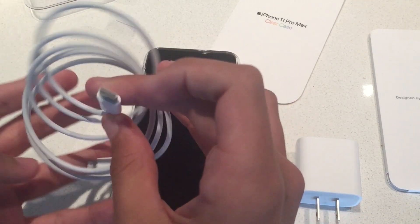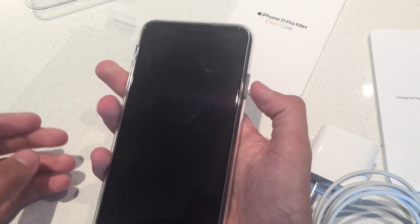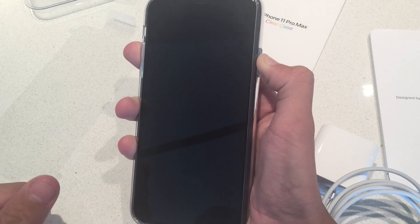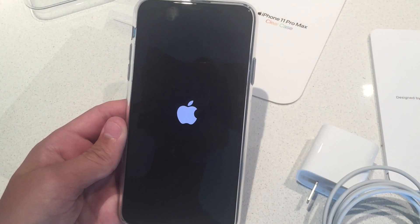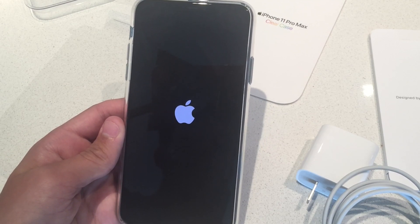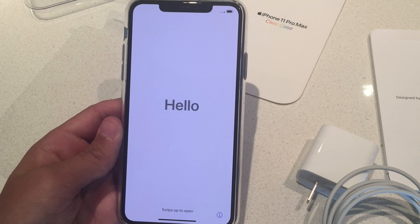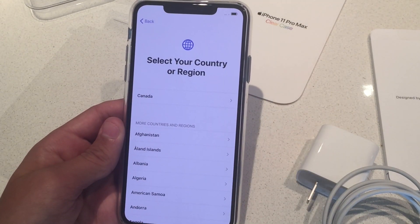It's nice that Apple at least has a little bit of USB-C now. Let's turn on the phone. That took about 20 seconds to boot up. Thanks for watching and don't forget to subscribe to my channel and have a nice day.